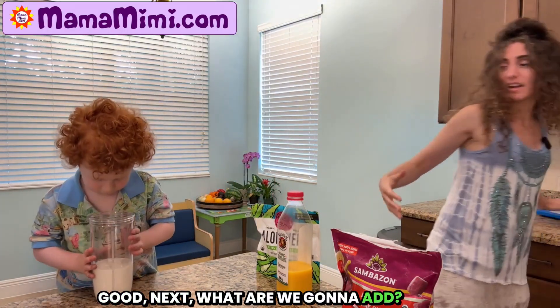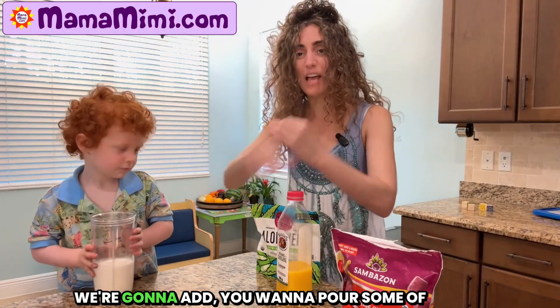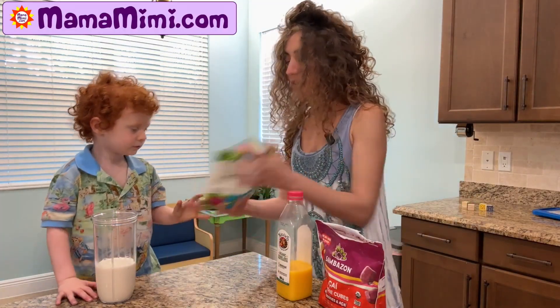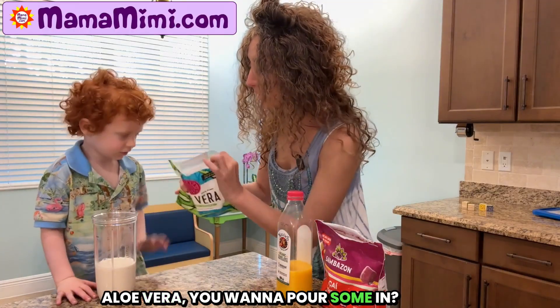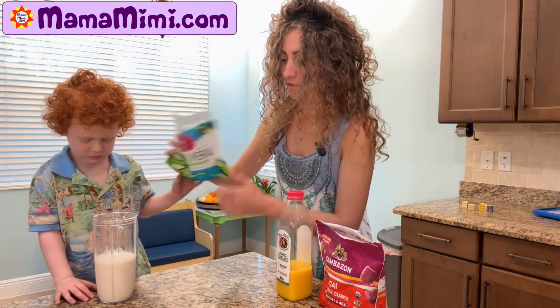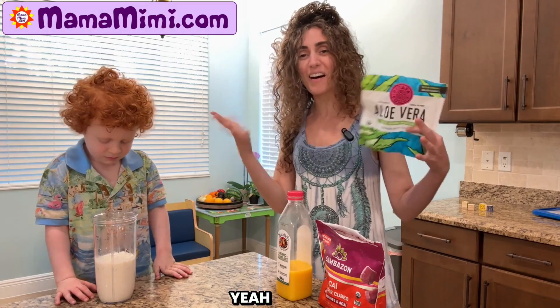Next, what are we gonna add? What are we gonna add? We're gonna add... You wanna pour some of these in? Aloe vera, you wanna pour some in? Help? Good. Yay. All done.